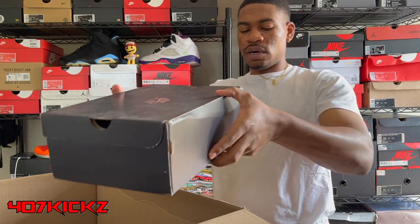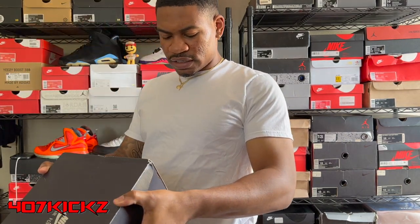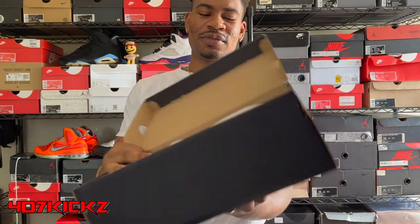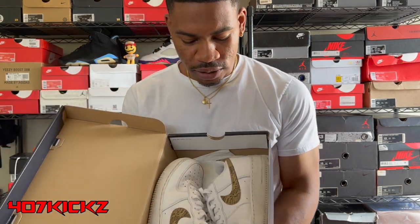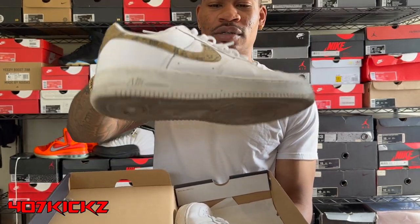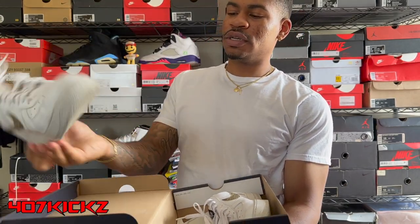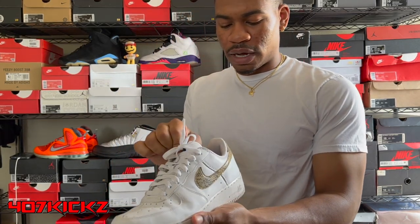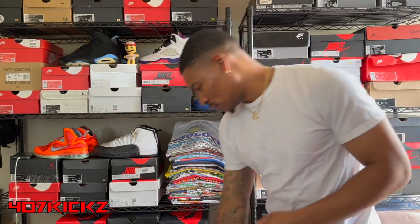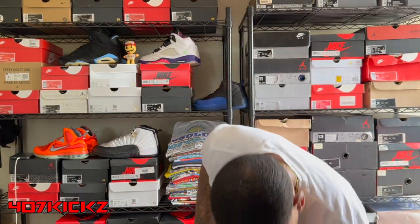Then we got the last pair right here — some Forces. Size 10 men's, some premium Forces. We got the snakeskin Swoosh Forces. These beat. These is beat. This right here is like a $20, $30 shoe. This was the last pair in here. So that's nine pairs, $975 box plus $50 shipping — $1,025 all in.